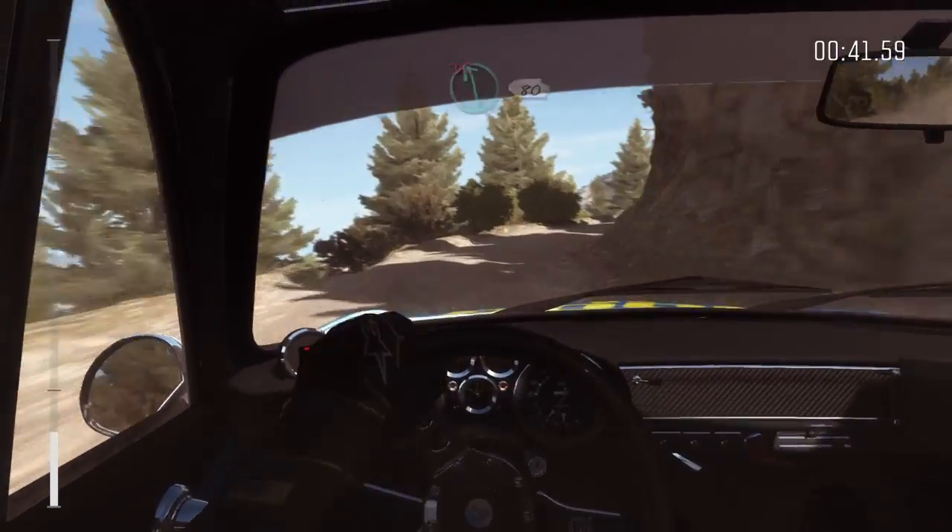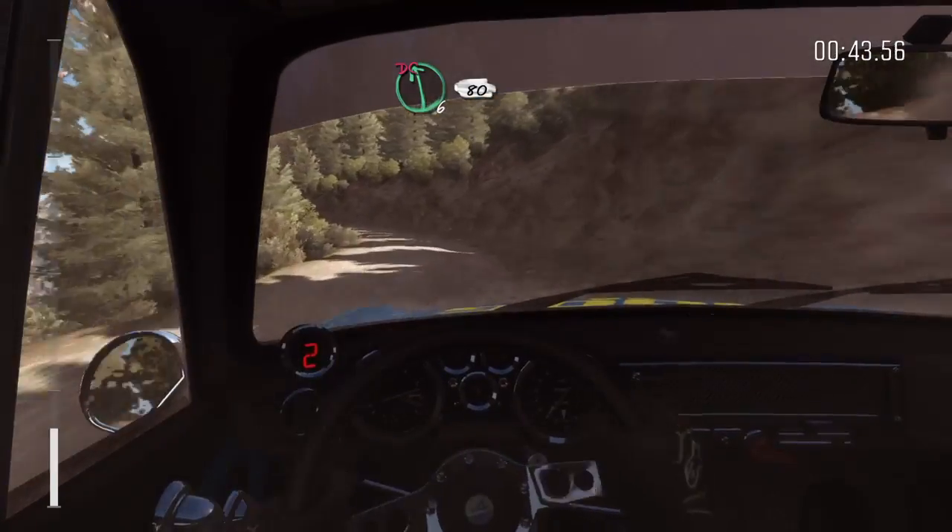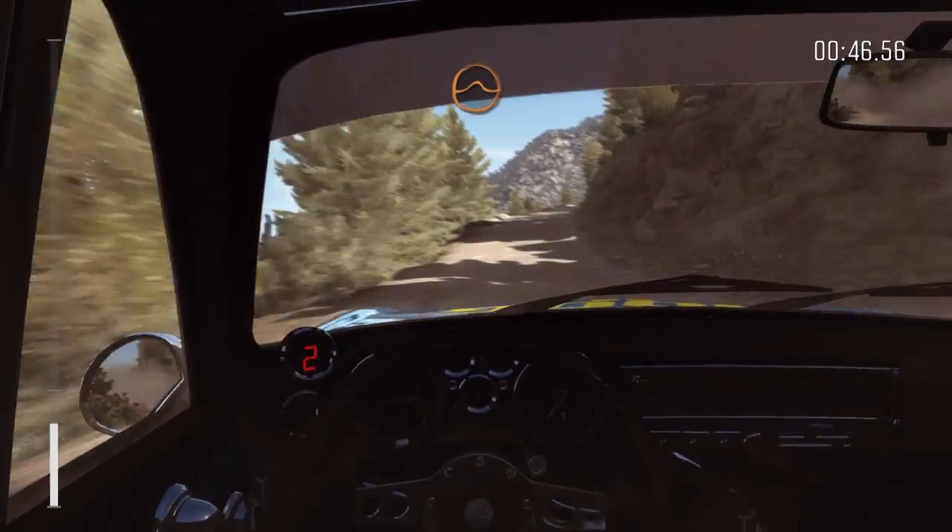Caution right 3 half long, narrows, into left 6 half long, don't cut, 80 crest, into keep left over jump.